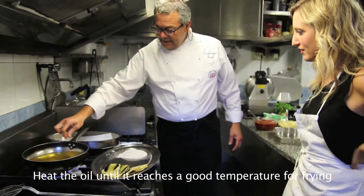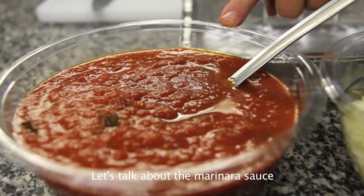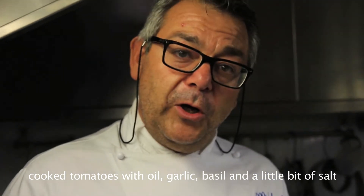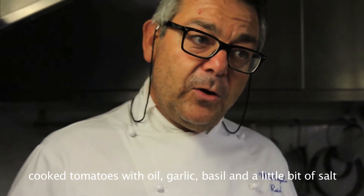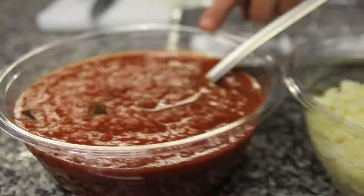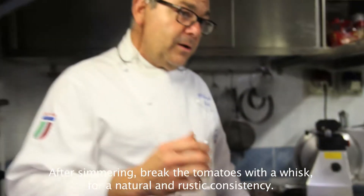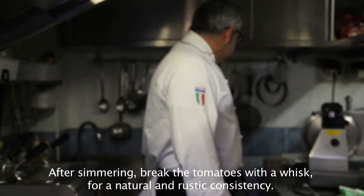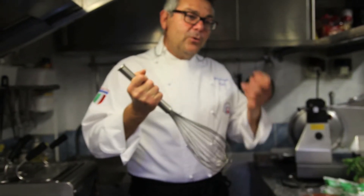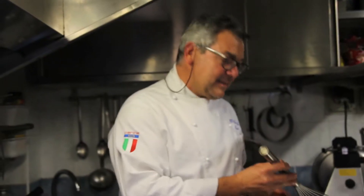Mettiamo che l'olio sale in temperatura, ci vorranno due, cinque minuti. Spendiamo un attimo la salsa di pomodoro: pomodoro cotto con olio, aglio, basilico e un po' di sale. Si fa cucinare per 40 minuti e quindi, senza usare cutter, si rompe con una frusta, in modo che non è un lavoro meccanico, ma è naturale la salsa di pomodoro.